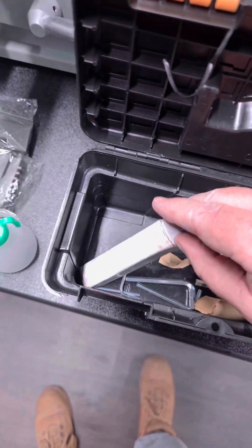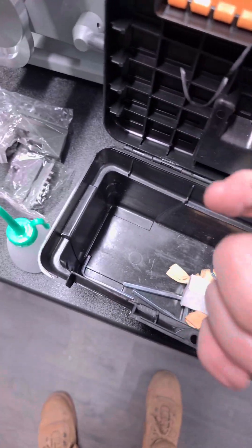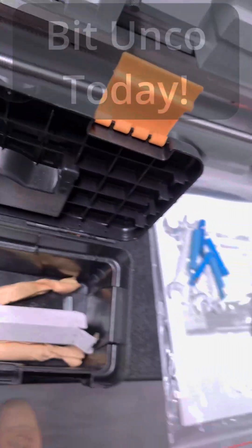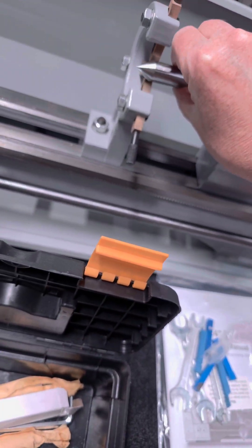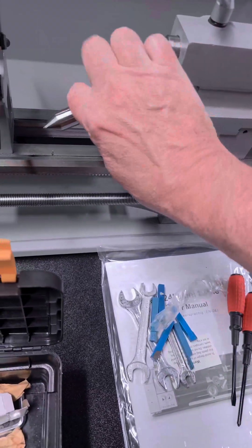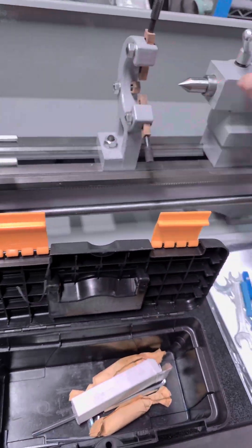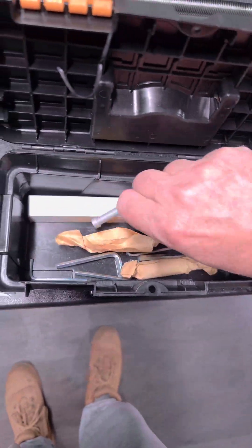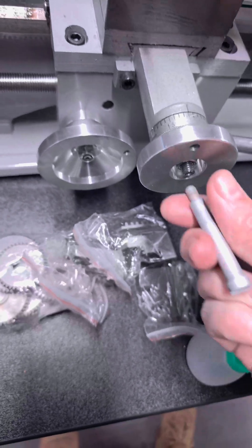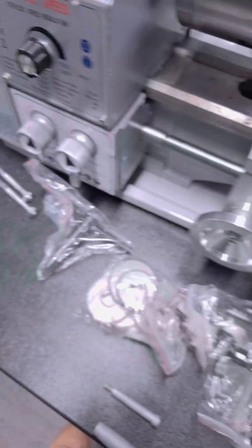In this little box here — a pointy bit for the dead center. There we go. That makes more sense. Comes with the steady rest, which is nice. What else we got in here — handles that go on there, I'm guessing. Put those on in a bit. Yep, there's the other one.